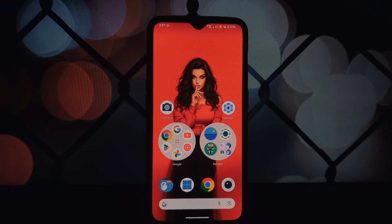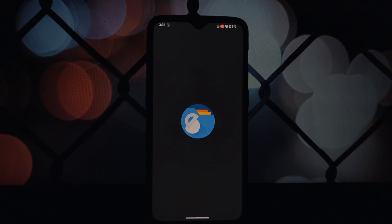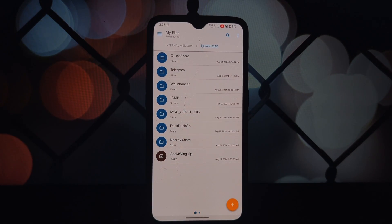Hey everyone, welcome back to another video. Today we're going to be diving into a really cool Magisk module called Cool Wing, and it's designed to tackle one of the biggest problems we face as mobile gamers — overheating.